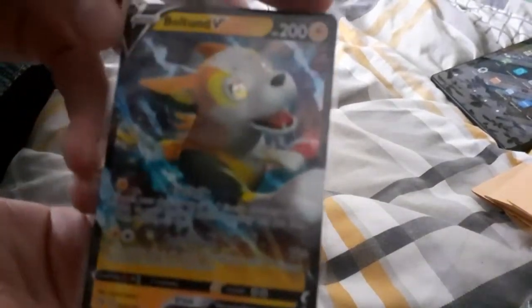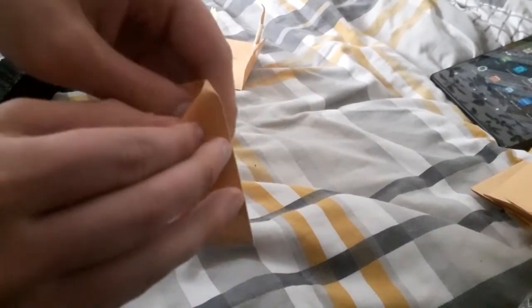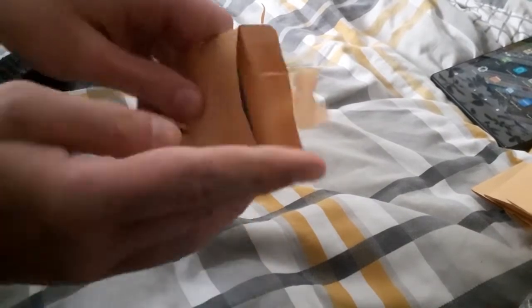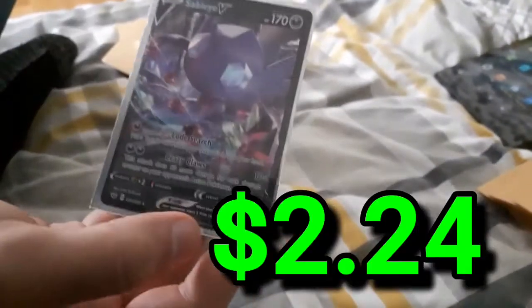Boltund V — nice, nice! Okay, last but not least, let's hope this is like a full art or an Amazing Rare. Nah, just a regular V I guess. We tried though.